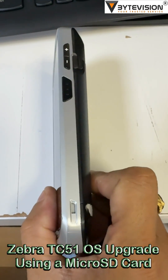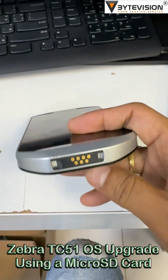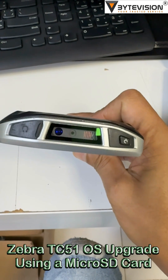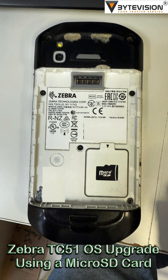Here is a general outline of the steps for upgrading the OS using a microSD card on the Zebra TC51. Go to the Zebra support and downloads website and locate the appropriate system update package for the TC51. Download the zip file to your computer, then copy the zip file to the root directory of a microSD card.